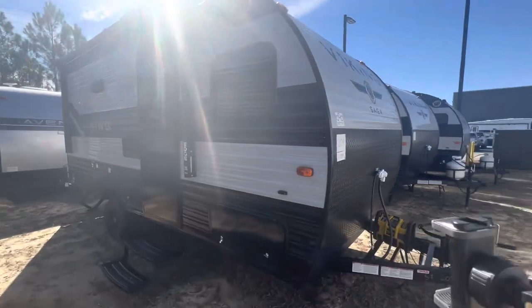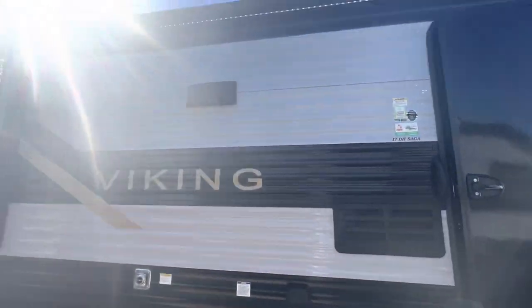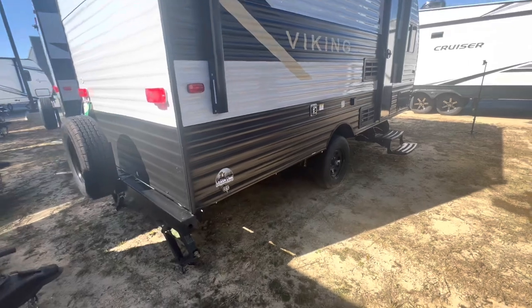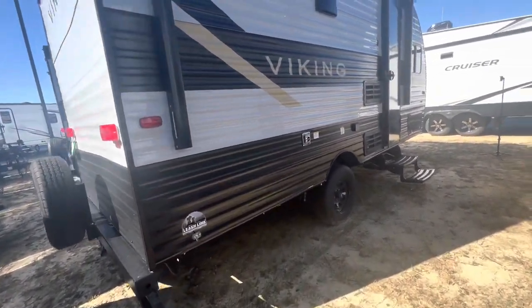Let's go through all the details so I can show you everything this Viking has to offer. Here is a good overview. I love the colors they have on this — the black and gray. It just does a nice sharp look. A lot of times you just see all white campers, but this one has a little bit of design element to it.